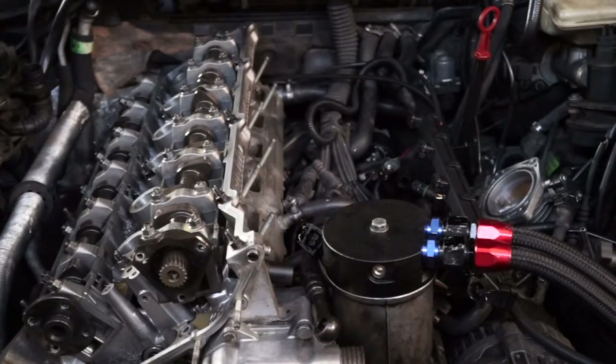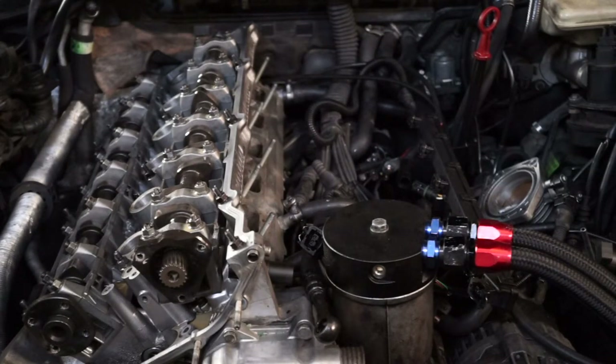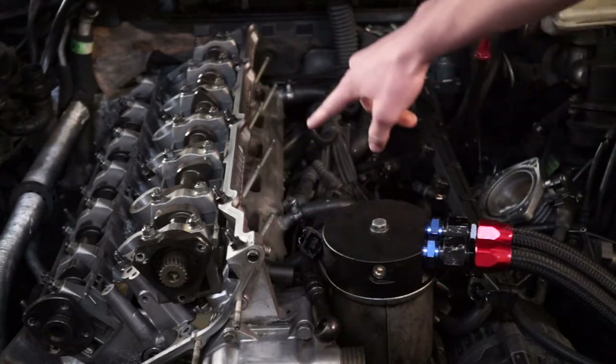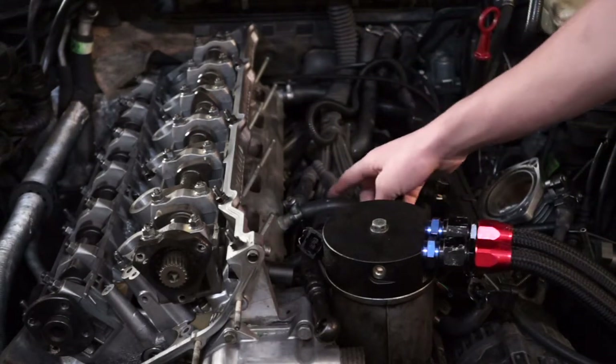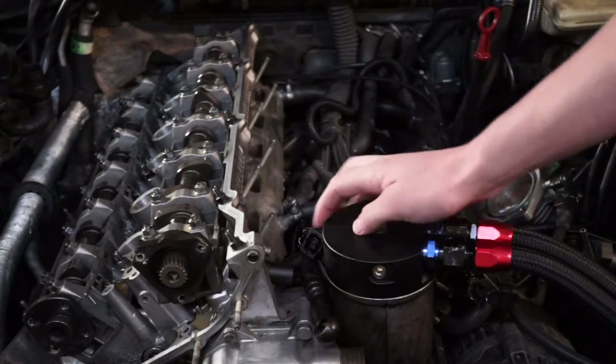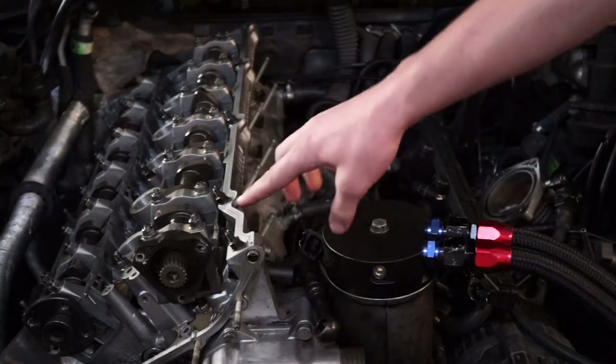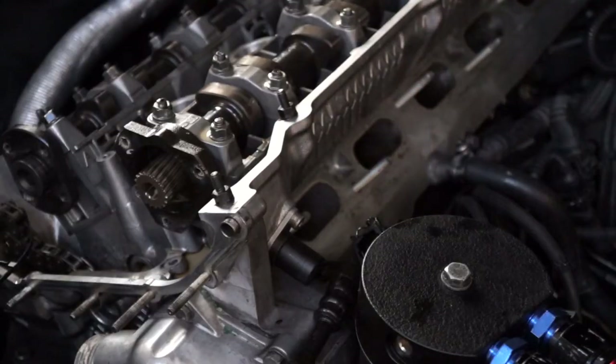There are still a few things attached to the cylinder head that we need to remove before we can start removing the head itself. Those being: the coolant temperature sensor, two cooling hoses, a little block plate for the wiring harness, and the cam position sensor. We'll get all those off and then start undoing the main head bolts.